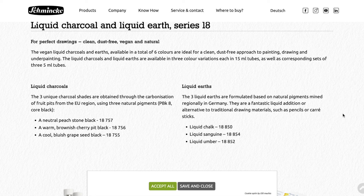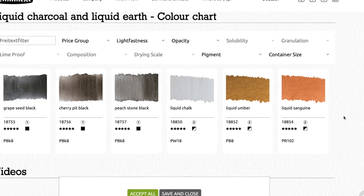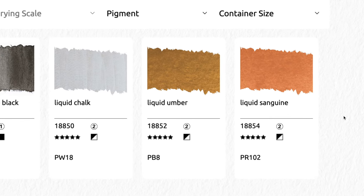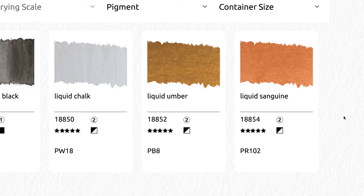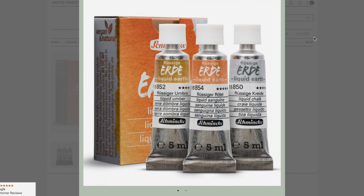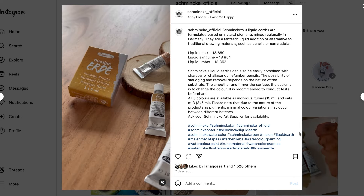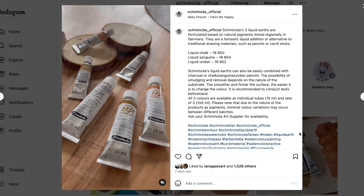Let's start with Liquid Earth first. This seems to be an addition to their Liquid Charcoal range. Geared towards artists that use charcoal, Liquid Earth is a dust-free method of applying earth colors. There are three colors available open stock in 15ml tubes: chalk, umber, and sanguine. A set of three is also available, but the tubes are smaller at 5ml.